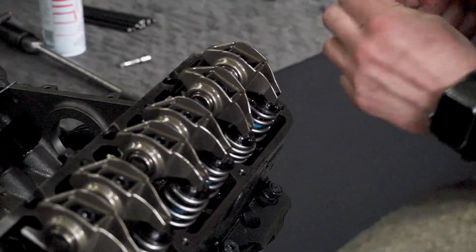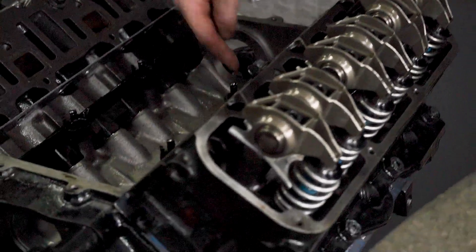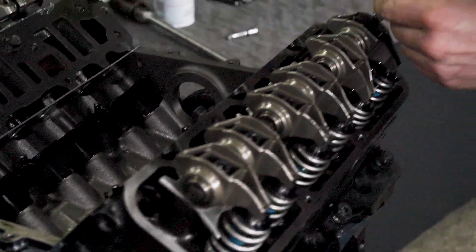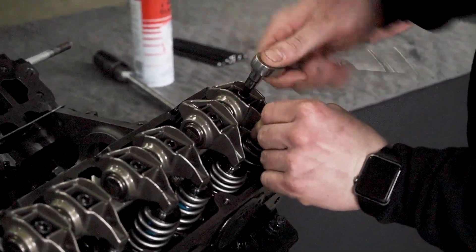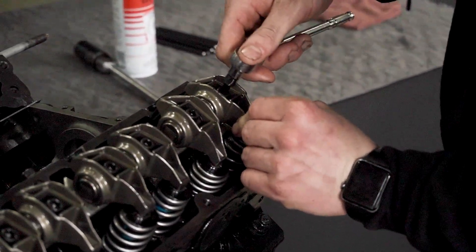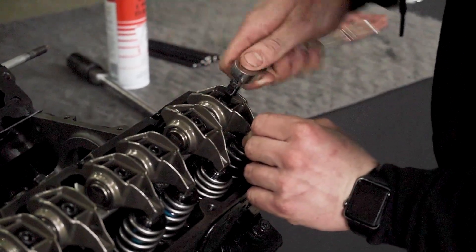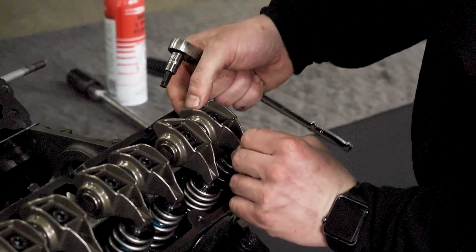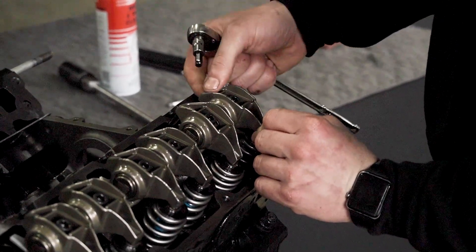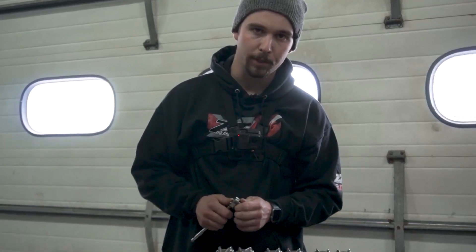Next step is finding zero lash. Zero lash is first contact of the cam, the lifter, the pushrod, and the rocker arm with the valve stem tip. You're just going to tighten this down and give it a wiggle until there is no play left in that. Right there — that is zero lash, first contact.